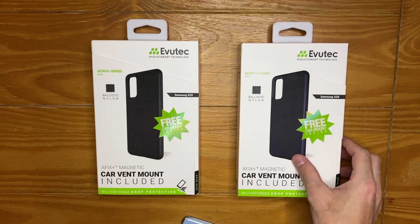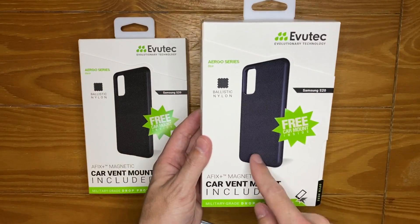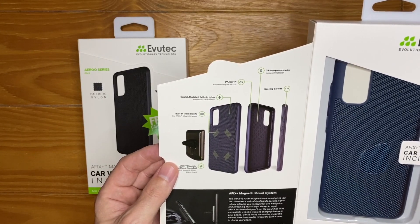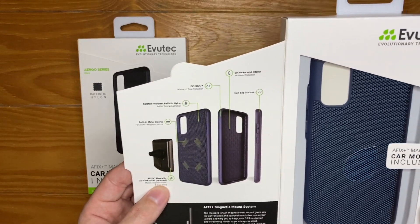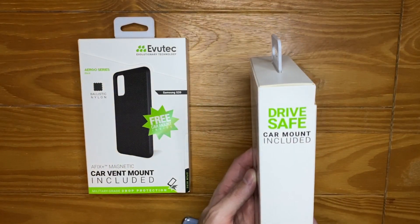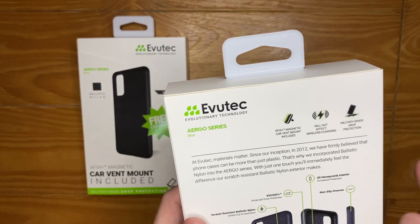Let's take a look at the packaging, which is the same on both. We get the Evotech branding — the Ergo Series Ballistic Nylon Case — and a look at the case from the outside. You can pop it open to get a feel for the case. It features advanced drop protection, scratch-resistant ballistic nylon, built-in metal inserts for the magnet, a car mount included, non-slip grooves around the edge, and a 3D honeycomb interior.